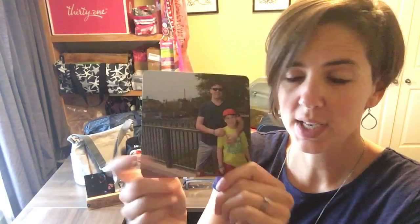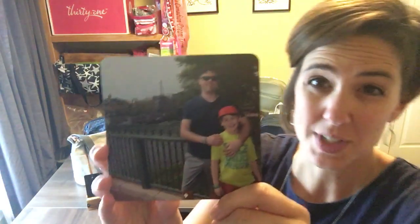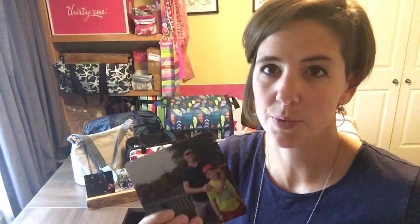You can purchase the photo inserts individually — they're $10 each. They come with the tray with three, but if you want to replace them, if you've got something else that you want to display in your tray, you just purchase these for $10 each and you've got a whole new picture display.